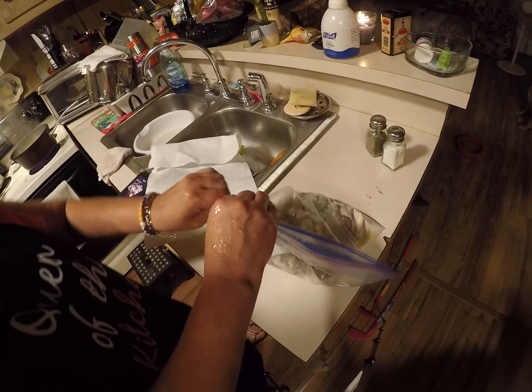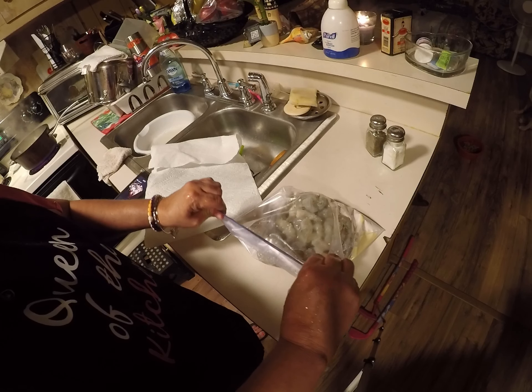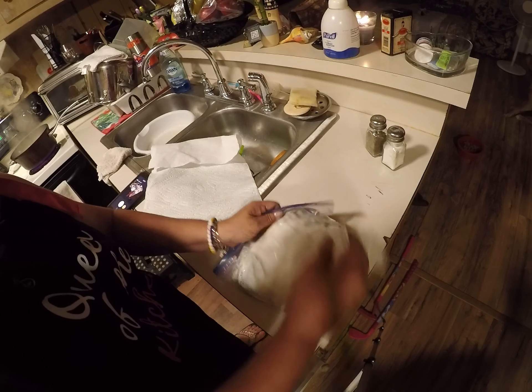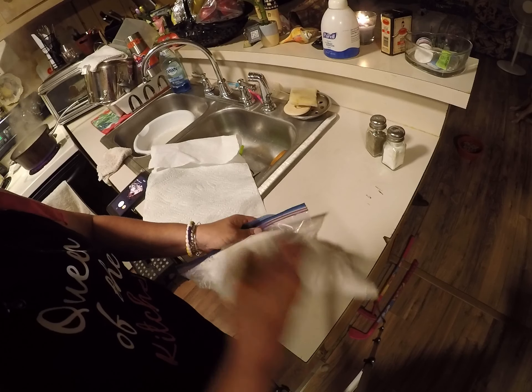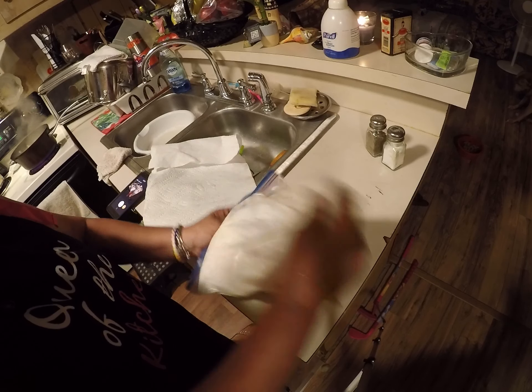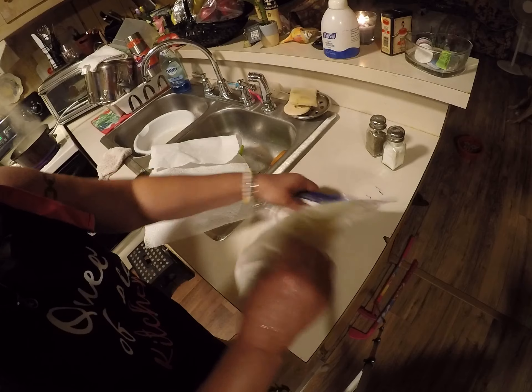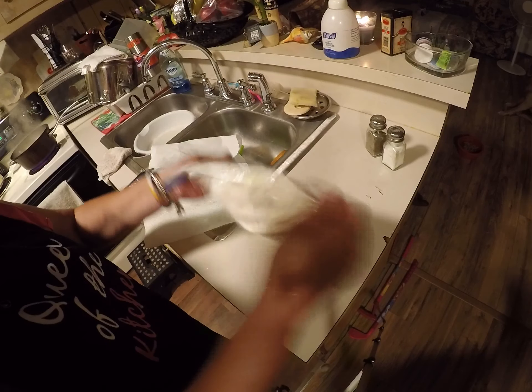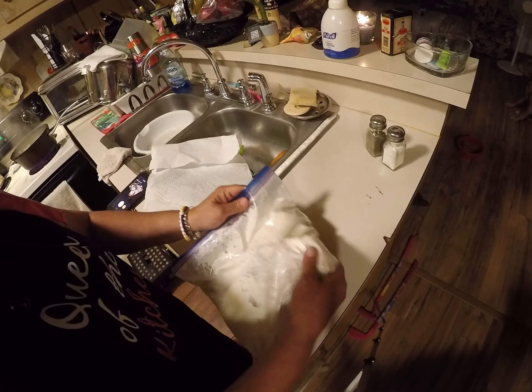Let's flip it up. There's salt and pepper — not much salt. Shake, shake, shake it till it's all well coated.